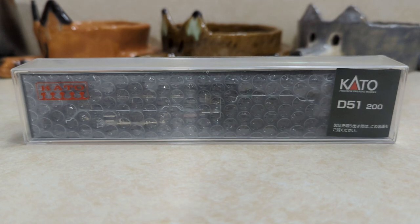Hello everyone, welcome back to another train video. My name is Hiram, and we're going to be taking a look at this Kato N-Scale D-51-200 steam locomotive.